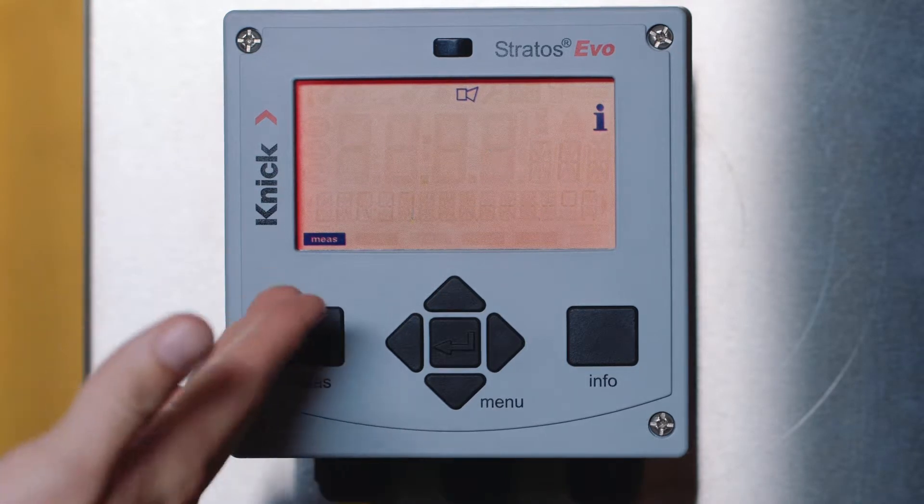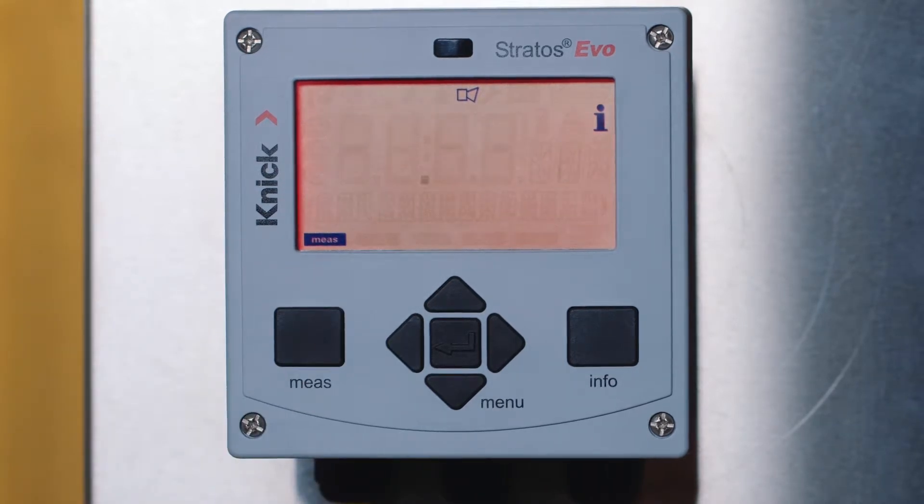You'll notice that we currently have an error and the screen is red. This is because we have not yet configured the transmitter for a MemoSense sensor.